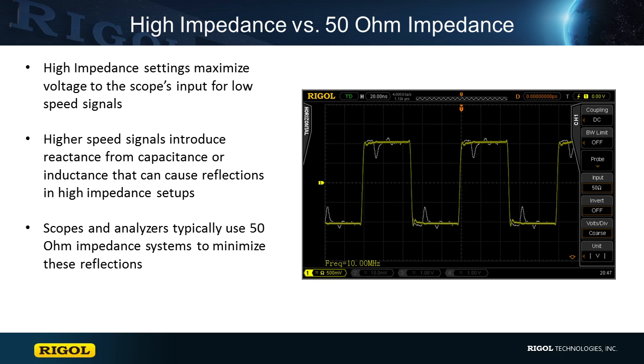Higher speed scopes have 50 ohm termination inside, and external adapters are also available. For further information on why impedance matching works in this way, you can refer to a number of online tutorials, or start with the impedance matching entry on Wikipedia.